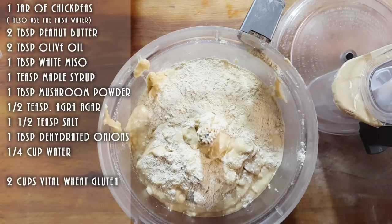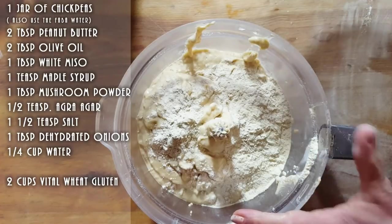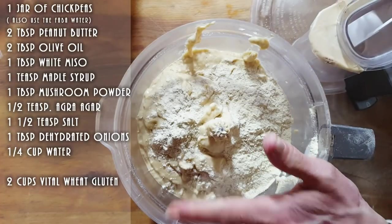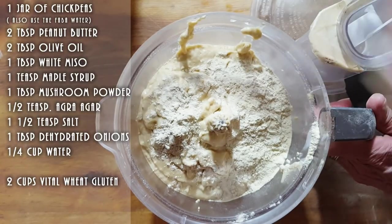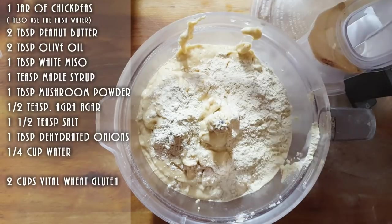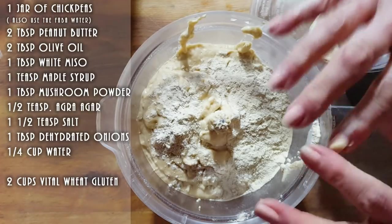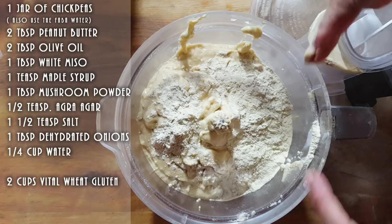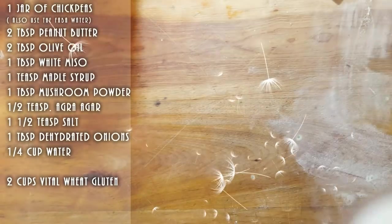If you see your mixture is too wet when mixing in your food processor — you can also use a stand-up mixer — just take some vital wheat gluten and throw some in to keep it going. This is going to be a lot in here and I don't want to break my machine since it's already cracked, so I'm just going to get it going first and then divide the dough in two and mix it separately.